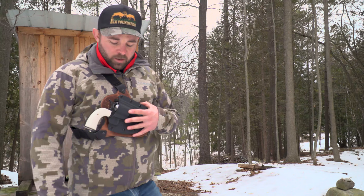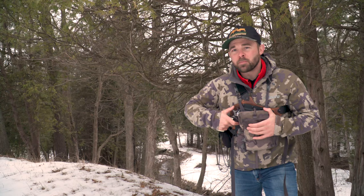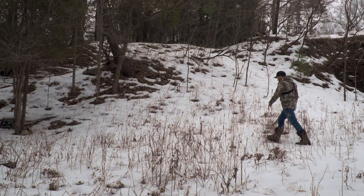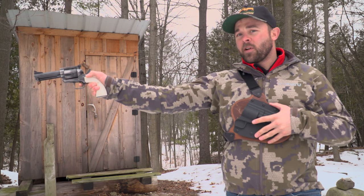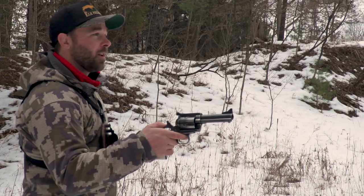For us mountain hunters that are covering some miles, the 500 JRH, made in America — I don't know if there is a better setup. Really nice gun, it doesn't get hung up, very easy to draw and easy to put back in. That grizzly coming at you? Get him — smooth.